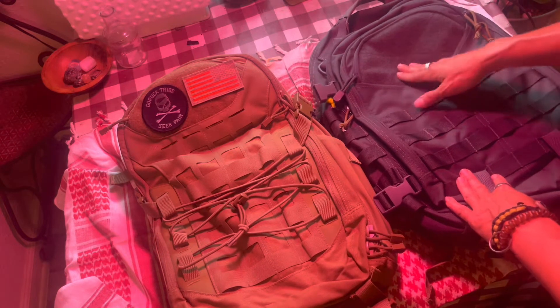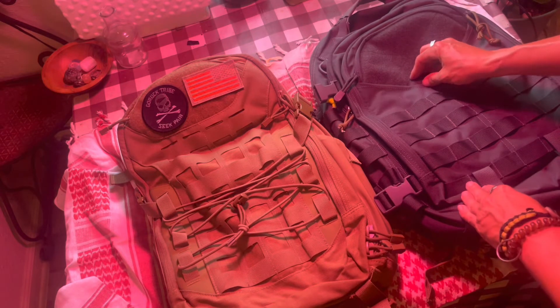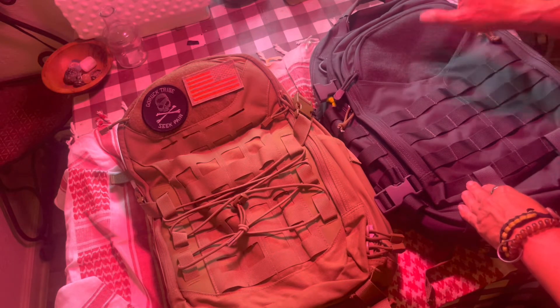I rarely put sunglasses in the fleece-lined pocket. I tend to put things in there that I grab the most — like my phone or keys — just a real quick, easy-access pocket.